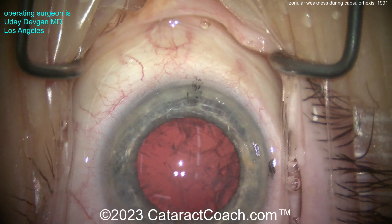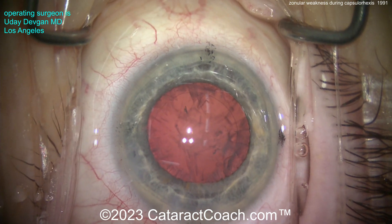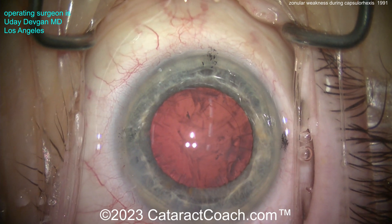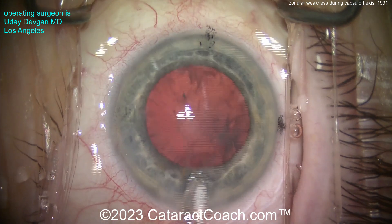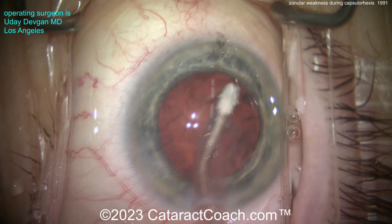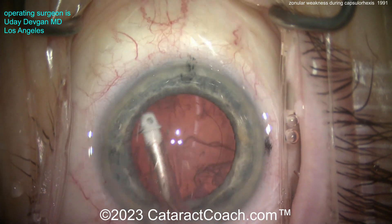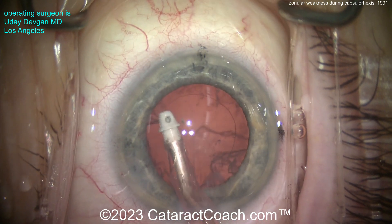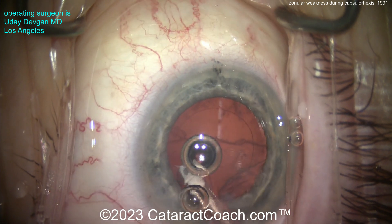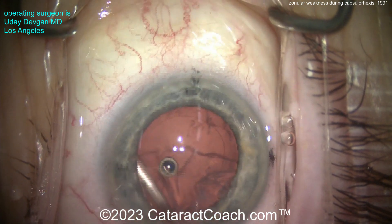Cortex removal is an important step that gives a lot of hints. Watch carefully as you do the cortex removal, and look at the rhexis edge. If the rhexis edge moves during cortex removal, that's obviously not a great sign — it means the zonules are really bad. But as we take out the cortex here, look: the edge of the rhexis is pretty much rock solid and doesn't really move much. We'll finish up the cortex removal here.